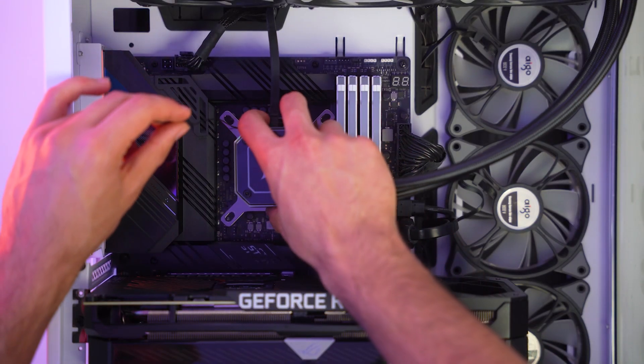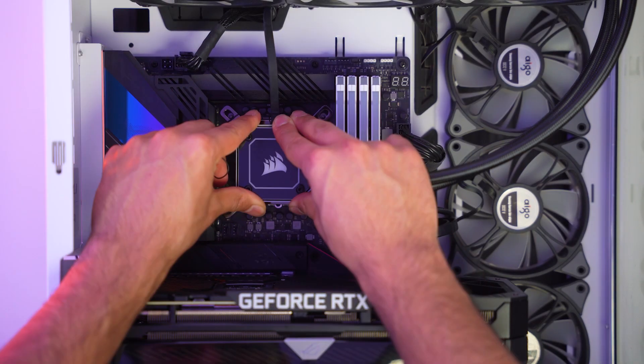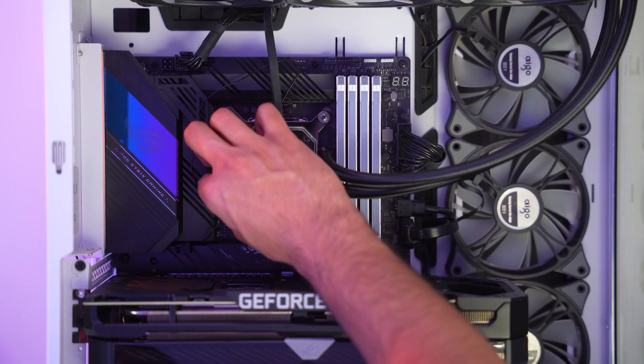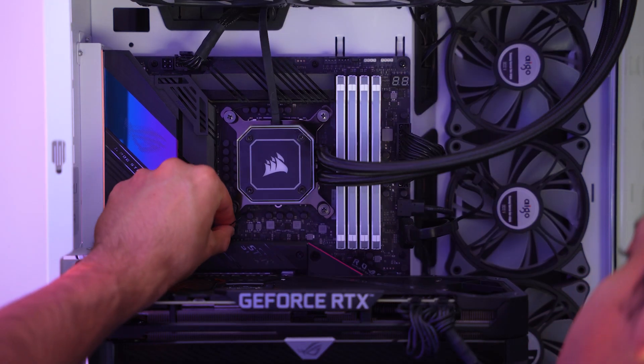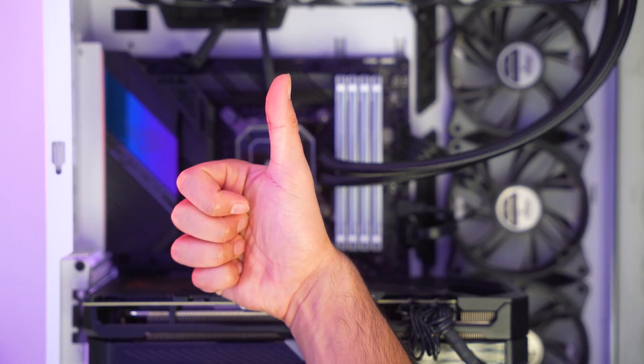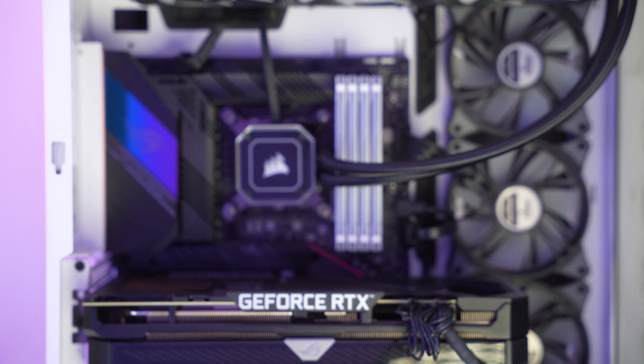Now gently place your AIO back on your CPU, keep it pressed for about 5 seconds, then put back the bolts and tighten them up. And don't forget to plug back in your AIO into your motherboard. And that's pretty much it. If you followed all of the steps as I showed you, you'll be just fine.